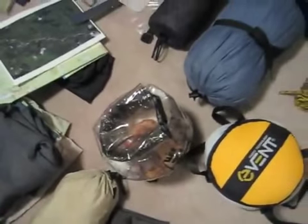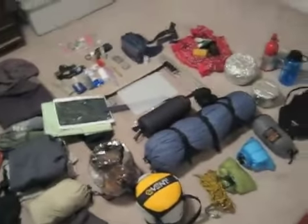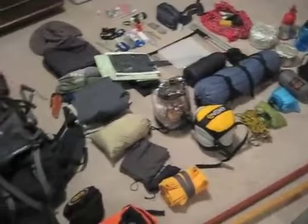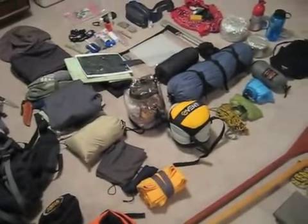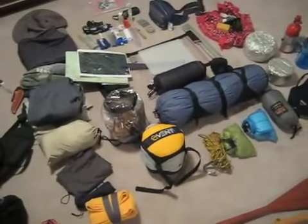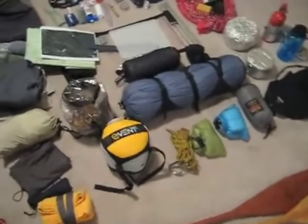This is the food — this is just for a weekend trip. As far as everything else goes, whether I'm going for two days or two weeks, it's pretty much exactly the same. The only difference will be the amount of food and the amount of fuel I bring. Otherwise I don't change anything — clothes, everything is exactly the same.